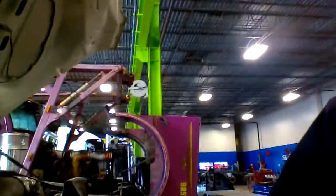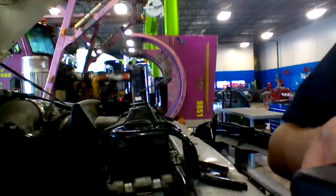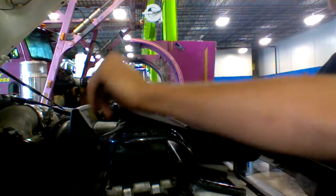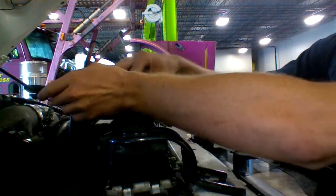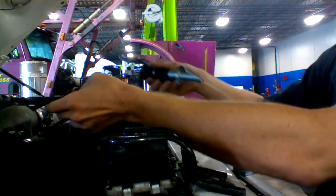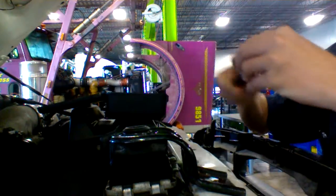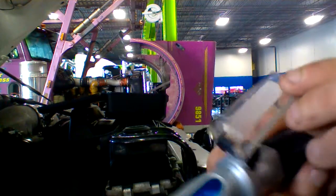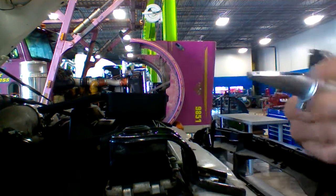Let me tell you how to use your refractometer. The first thing you need to do is take it out. Make sure you have a clean surface. Make sure your surface is clear and everything's good.